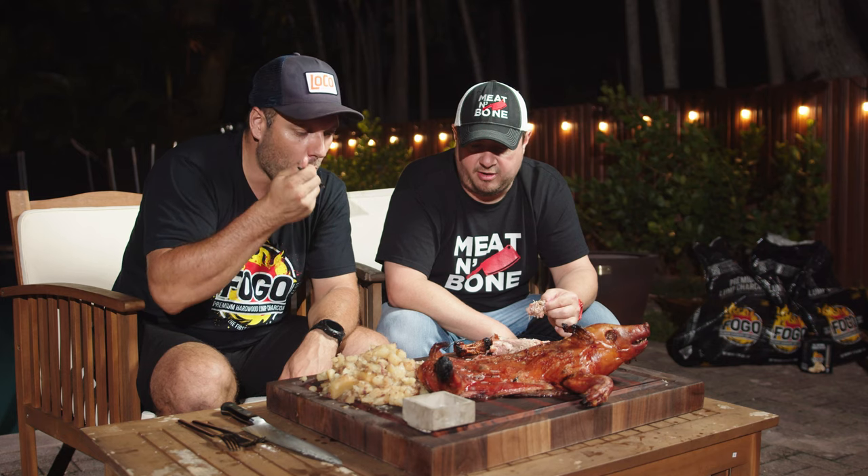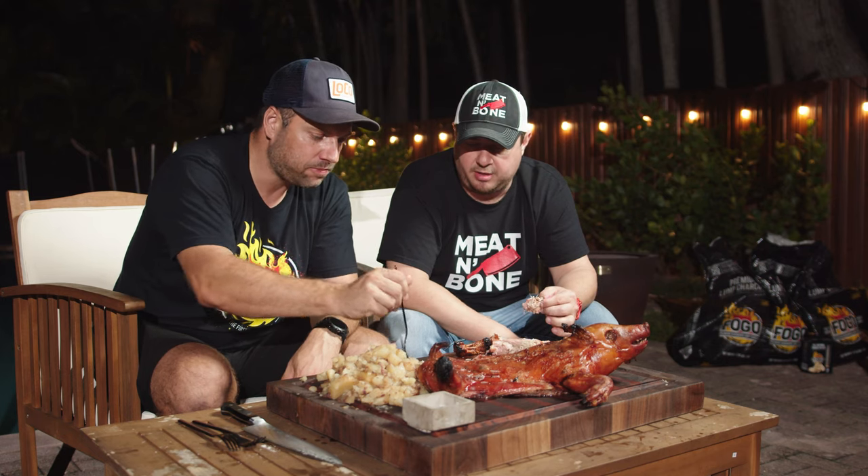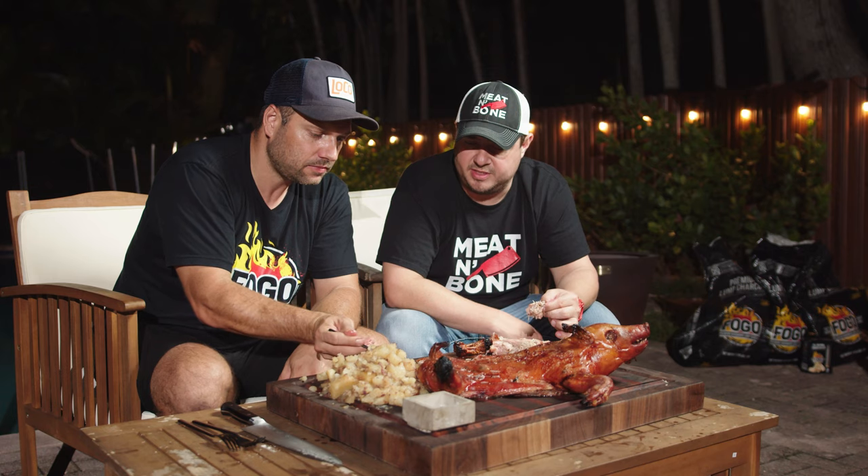The good thing is that if you know how to control your grill, you can set it to around 200 degrees and it's going to cook by itself. It doesn't require a lot of work, so it's easy.